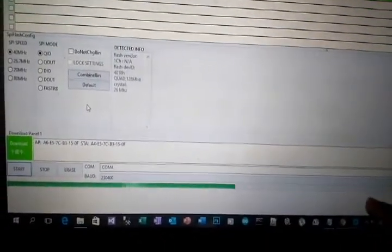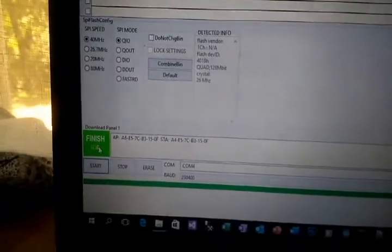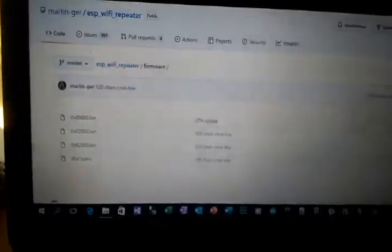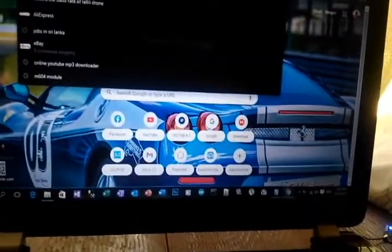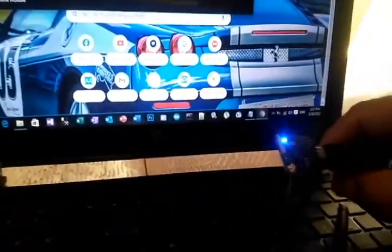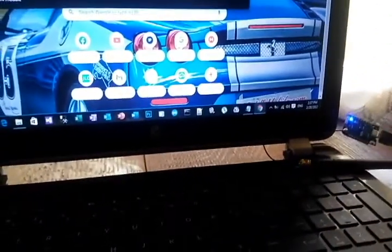You can see the progress bar filling up. Once it's finished, the file has been uploaded. Close the software, remove the USB, plug it back in, and open the Chrome web browser. This module is now a Wi-Fi repeater.